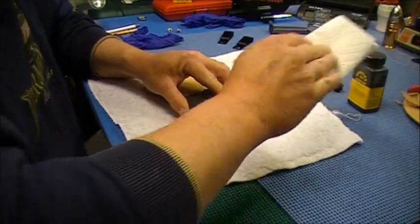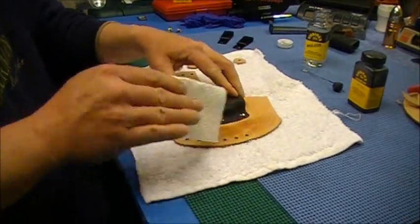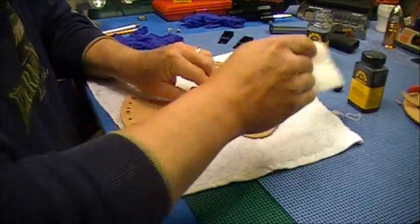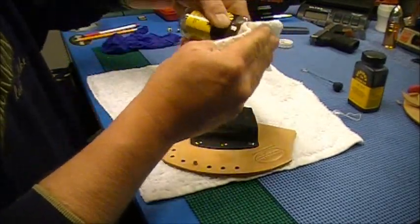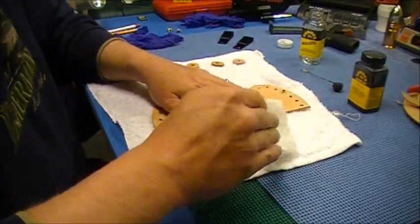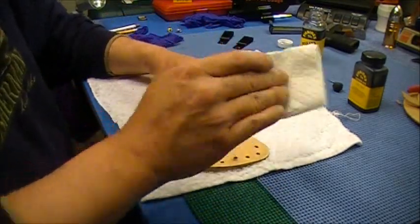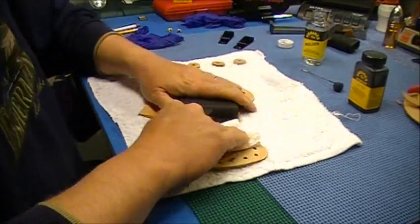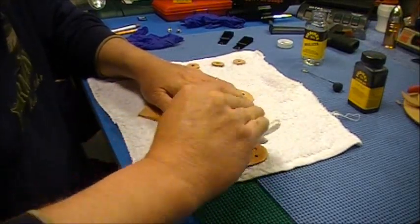You just wipe the leather down with it — it gets all the oils and stuff off so that the dye, whenever you put it on, will take and cover uniformly. If you've got a spot with oil and a spot that doesn't, the dye can soak into the leather a little bit differently. That's what they told me — I didn't know anything about it, I'm just relying on what the leather people said. So I'm just going to wipe this down. As you can see, it evaporates and dries really quick.